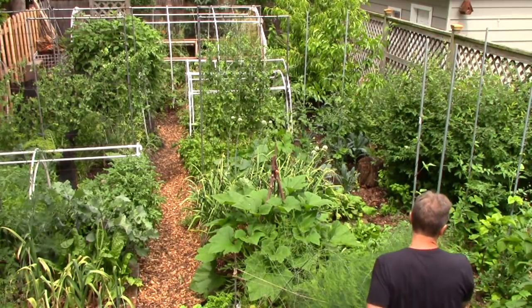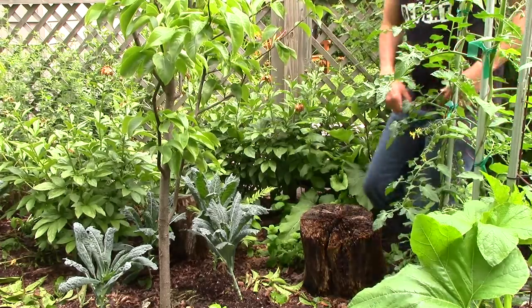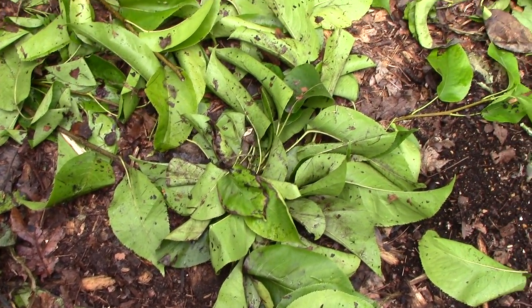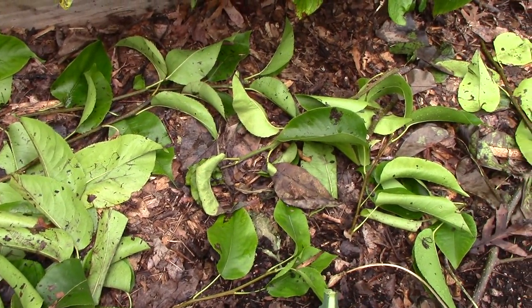Next on our chop and drop tour is our Asian pear tree, which I pruned very recently. Just like before, when I prune the tree, I simply drop the prunings on the ground around the tree. These may look unsightly at the moment, but the leaves will break down very quickly, and the branches will blend in with the wood chip mulch. In fact, I'll be adding more wood chip mulch soon, so they won't even be noticeable.